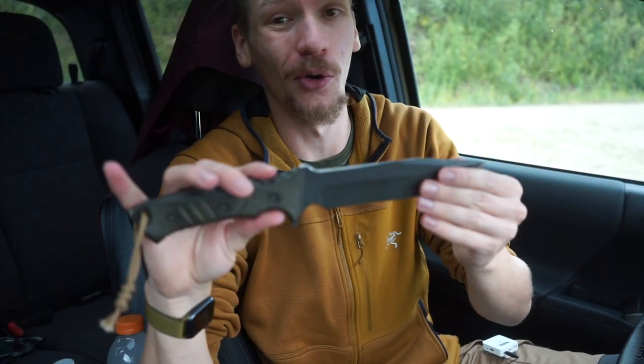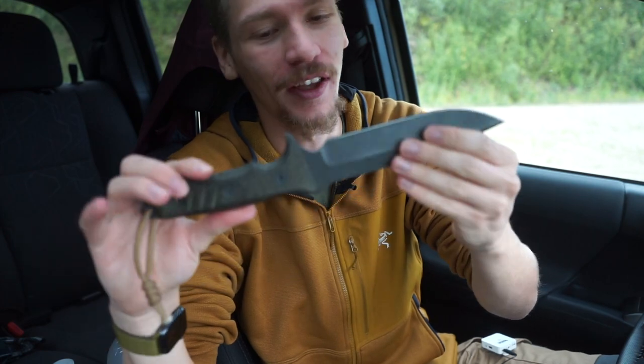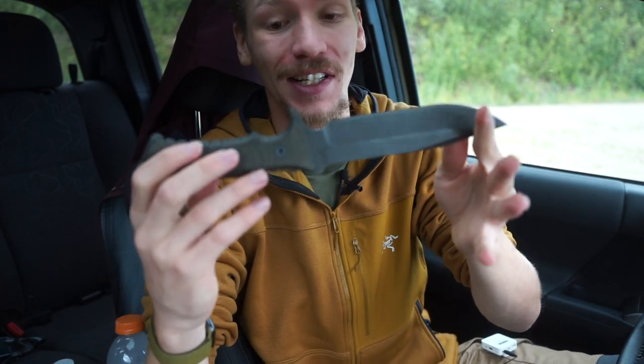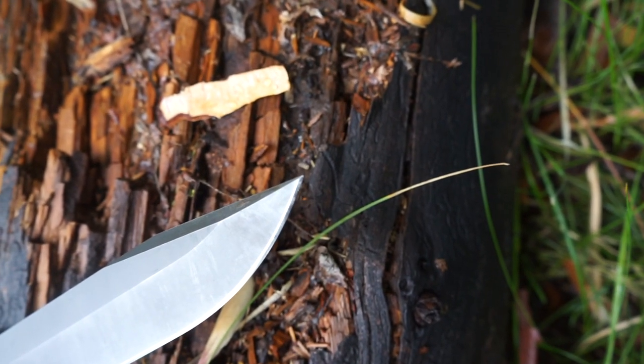All right guys, today we are going to be talking and doing a knife profile on the legendary Chris Reeve Knives Pacific. Without any further ado, let's jump right into it.